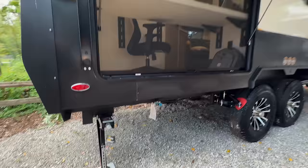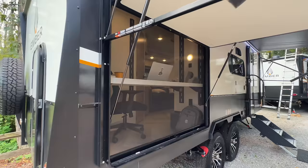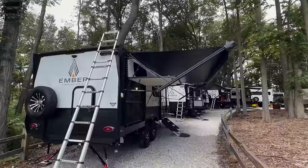Shout out to Josh, the RV Nerd — if you haven't subscribed to his channel, you should definitely check it out. He's a good friend of mine and a great mentor, and he's here running around filming some of these Ember RVs for y'all as well.